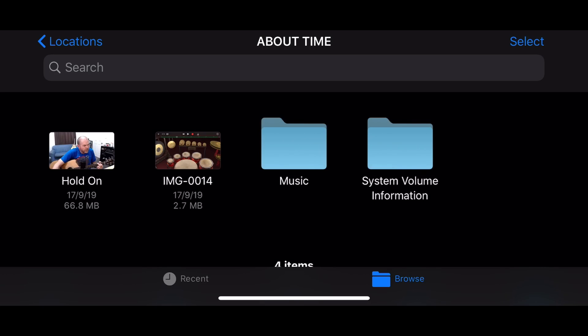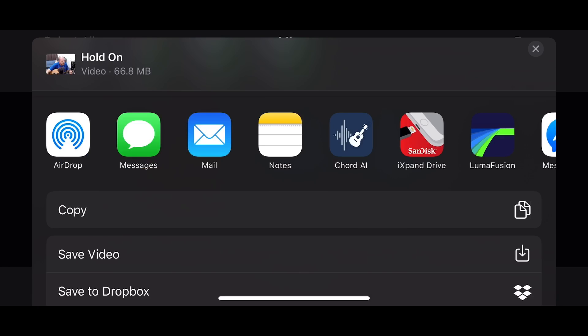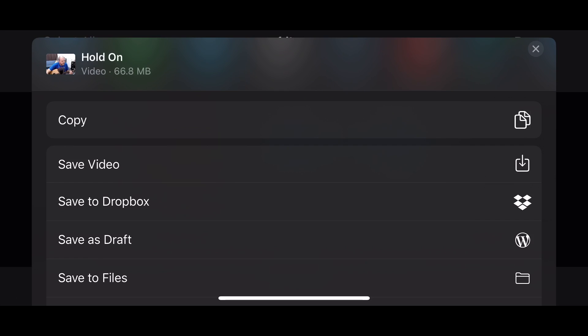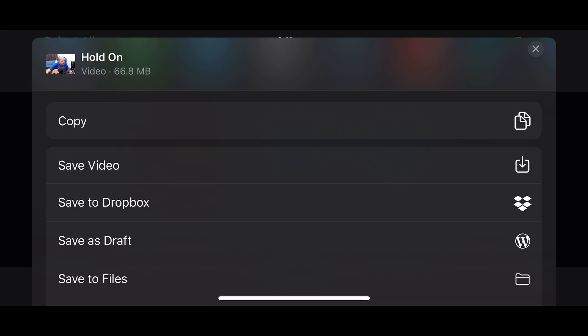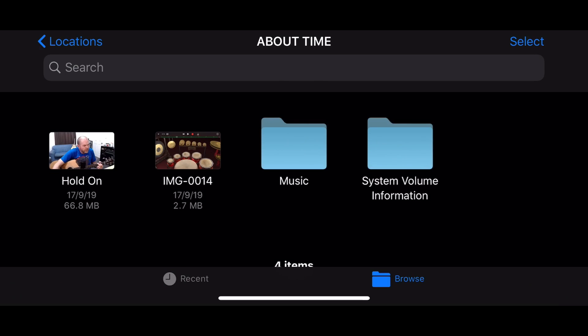Let's do another one — we've got a video file here. This time, instead of copying, let's use the share sheet. We tap the bottom-left share button to bring up the share options. Here we see the familiar share screen where we can share directly to any app, or use options like Copy, Save Video, Save to Dropbox, or Save to Files. The cool thing here is we can save this video directly to our camera roll. We tap Save Video and it goes away and saves to our camera roll — done.